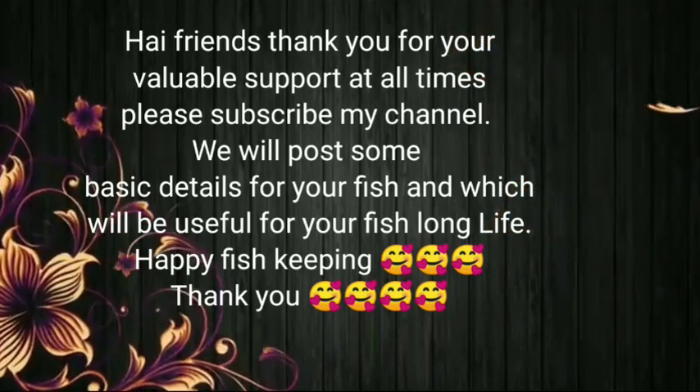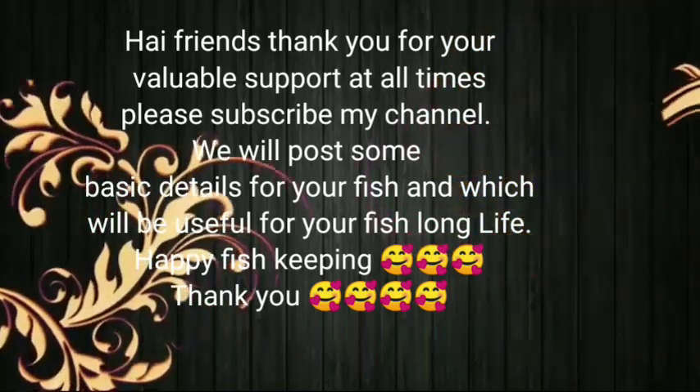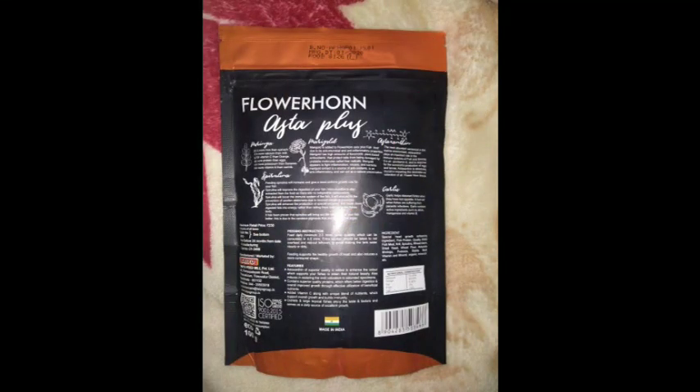Hello friends, please subscribe my channel. Thank you. Amber green colour is used for head growth and amber red colour is used for colour enhancing. Come friends, let's discuss about it in this video.